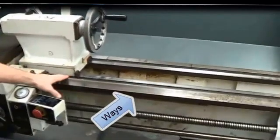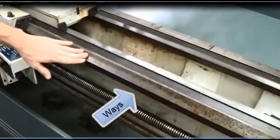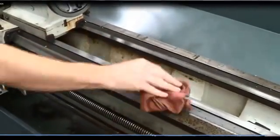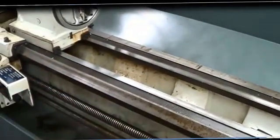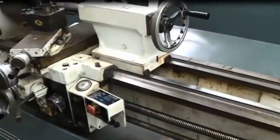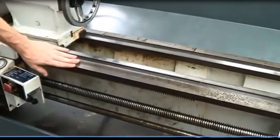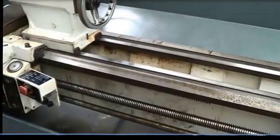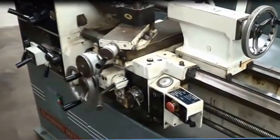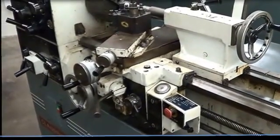The ways here is what everything sits on, and the bed is what the ways are located on. The ways need to be cleaned — you can always just take a rag or a brush and wipe away the chips. It's important to have them well lubricated so they don't rust. If they get pitted from chips, it's a very expensive process to revitalize those ways. And that's the end of life.